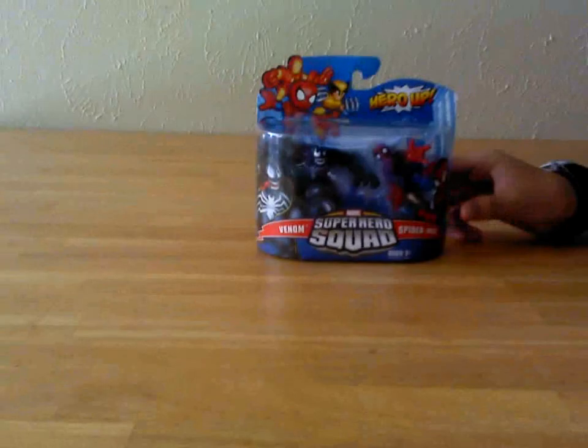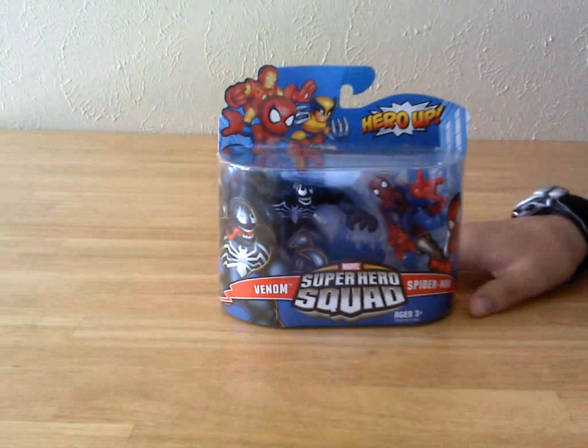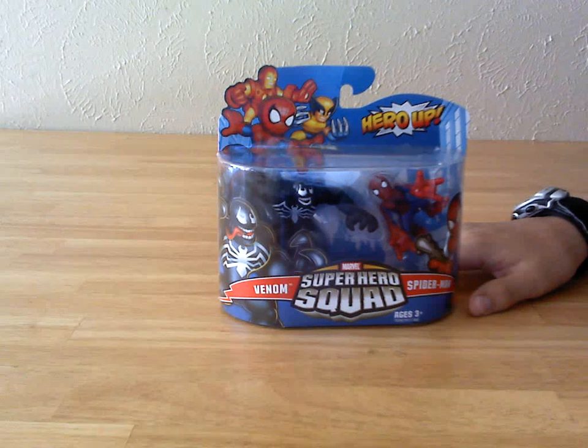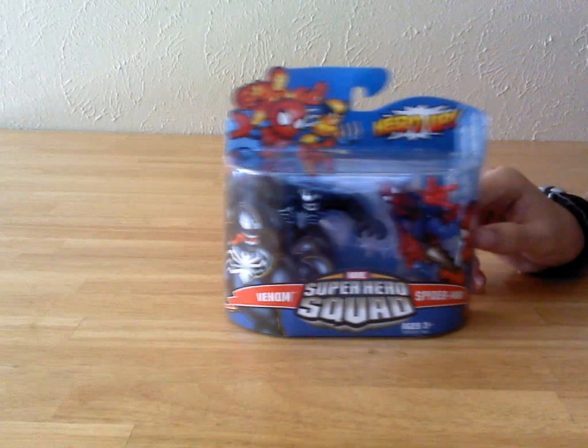Back in the late 2008, I think, my brother was in the hospital during Christmas time, and they threw a little party. They got a couple new toys, money, candy, and this was one of those things.